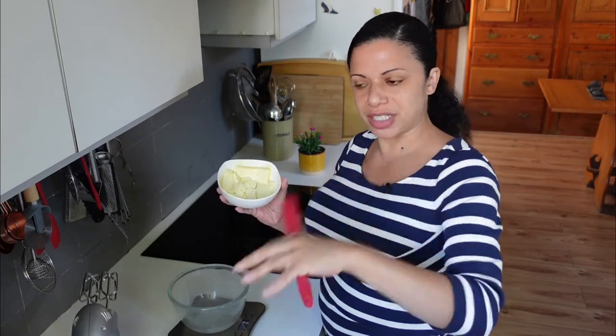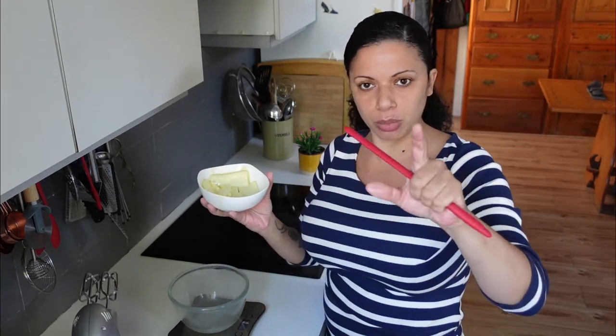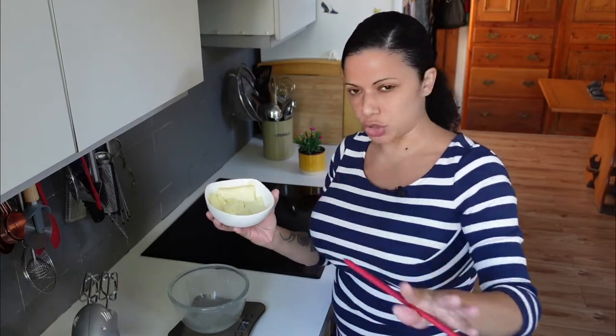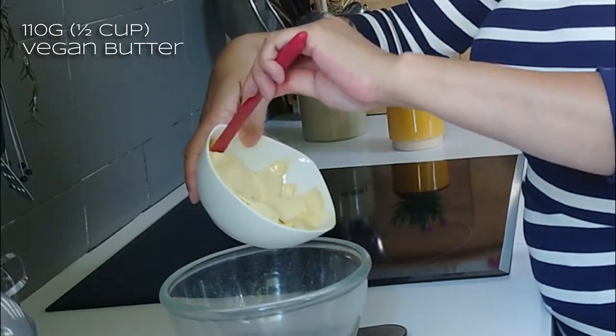Then I've softened some butter in the microwave — I'll stick a link to the video I did for it. You just steam the inside of a microwave with a bit of boiling water and then put the butter in the hot microwave. But don't microwave the butter itself because it'll just melt and be a disaster. So it's half a cup, which is about 112 grams of vegan butter.